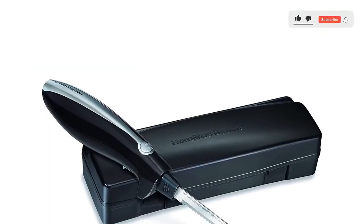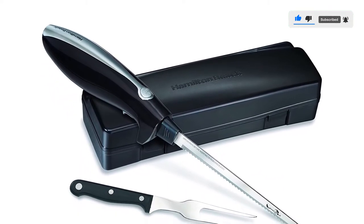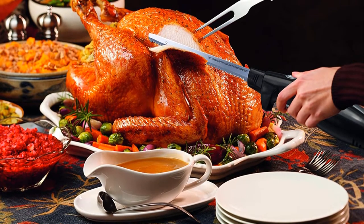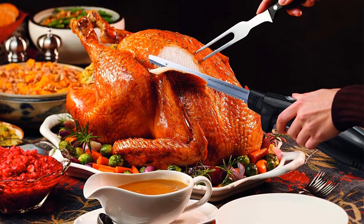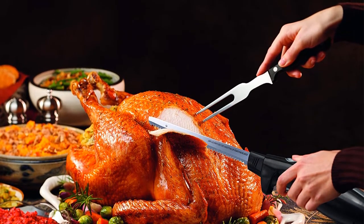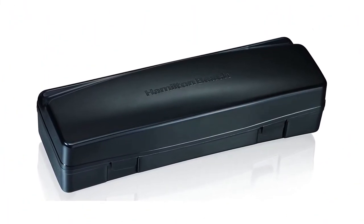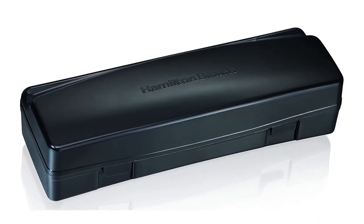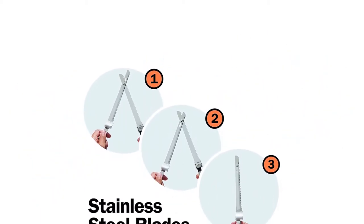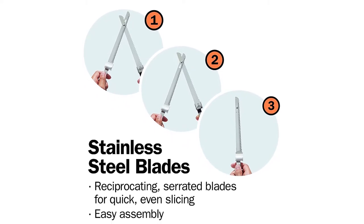It easily carves through everything from meats, breads, and tomatoes to crafting foam for DIY projects. It's also a great turkey carving knife on Thanksgiving. This electric knife features reciprocating serrated blades that create even slices, and the included fork is handy for carving and serving. Designed to fit comfortably in either hand, the handle gives you better control no matter what you're cutting. The electric knife includes a storage case to keep the knife, blade, and fork protected and easily accessible in one convenient place.